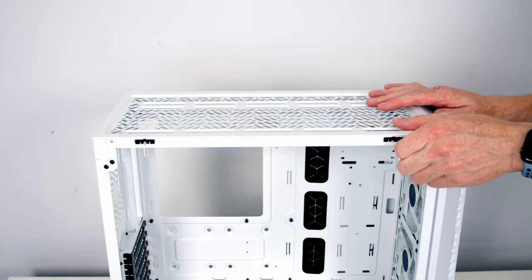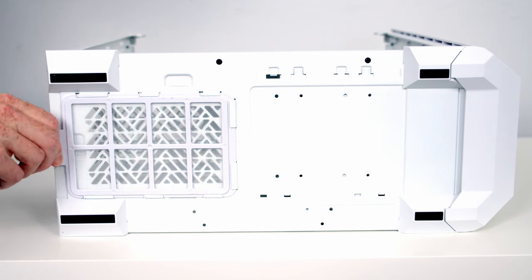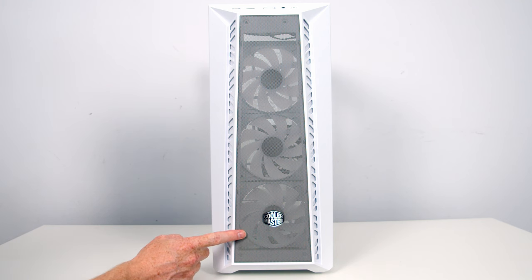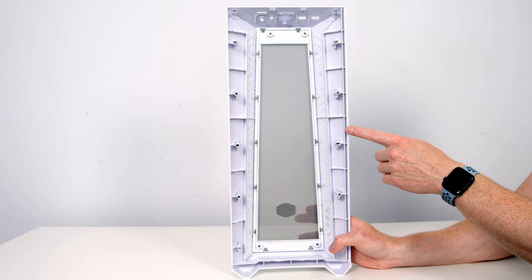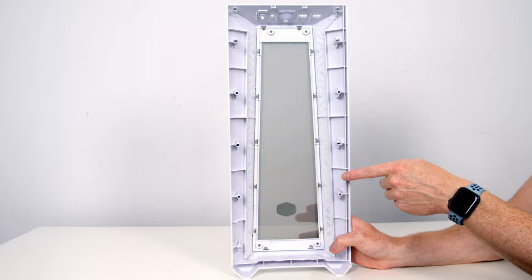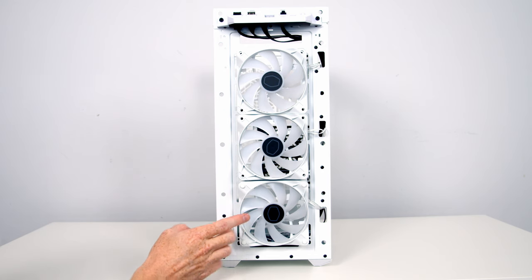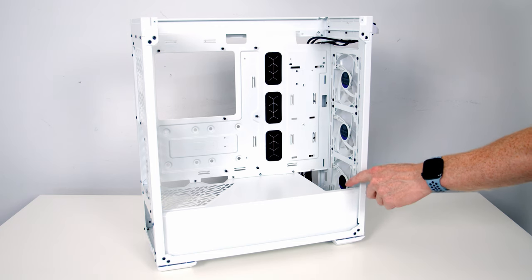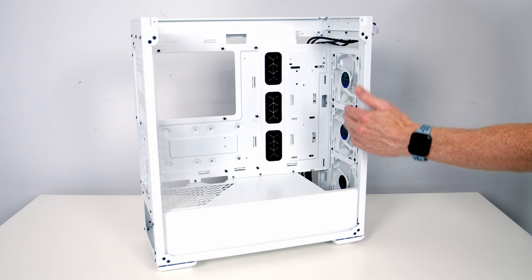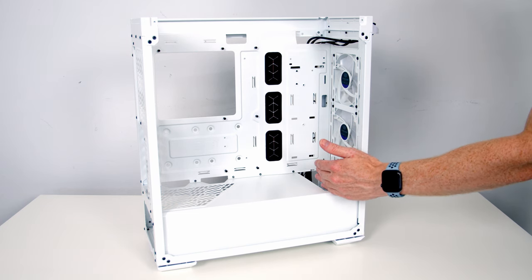To improve access to the build the top of the case is removable - it's held on with two screws. With the screws removed the top panel can simply be tilted up and lifted away. At the bottom of the case we've got a tray-style dust filter for the power supply intake that can simply be pulled out from the back. The front mesh panel can be pulled off from the bottom. Behind it you can see three CF120 RGB fans pre-installed at the front, and if you prefer you can fit up to two 140mm fans instead.